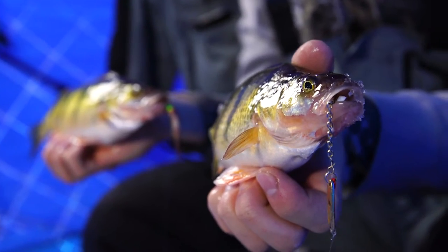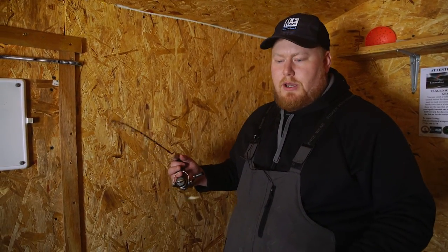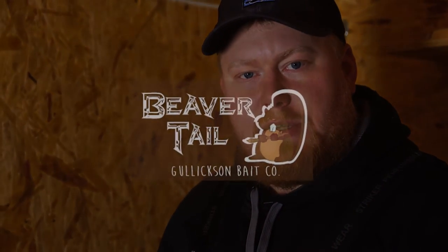This is a great way to just be more efficient as an angler. Catch a lot more fish because you can catch one, drop right back down and get one. You don't have to worry about digging out your waxies, putting another one on. These last a long time. Just a great way to stay more efficient on the ice.